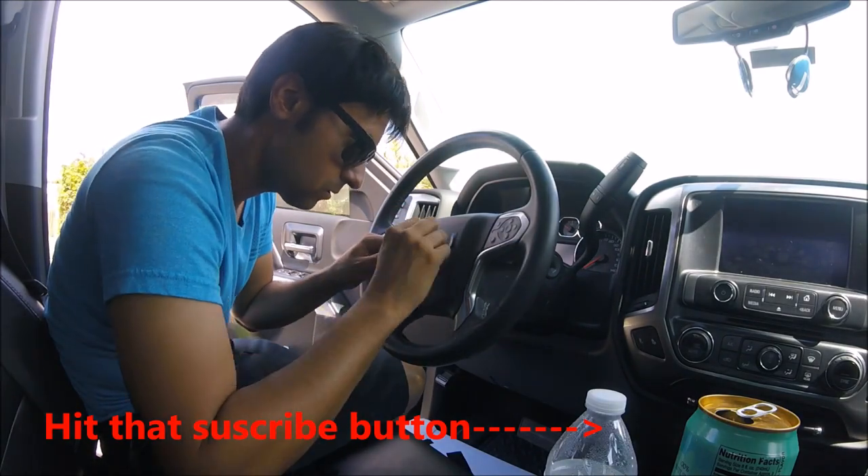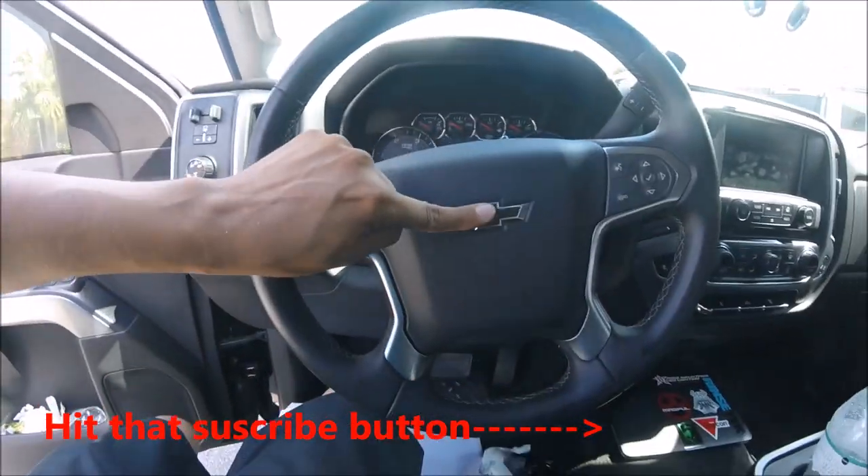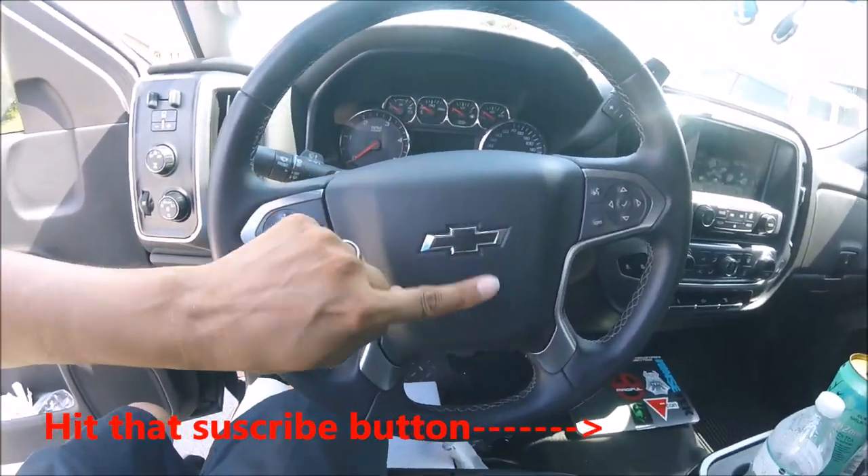There you go. That's what it looks like.